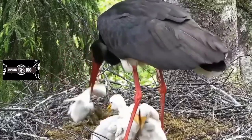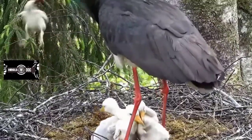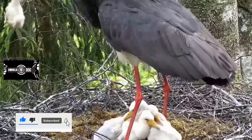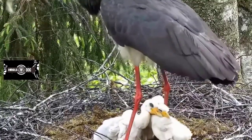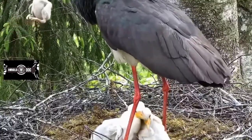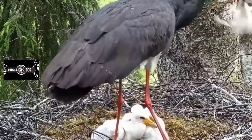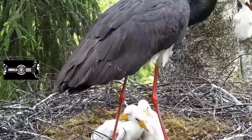Hi guys, welcome to my YouTube channel. Here is a video of a black stork mother that eats or removes the smallest chick. You can see the lifestyle of a black stork mother and what they do to their smallest chick — they eat or remove it.